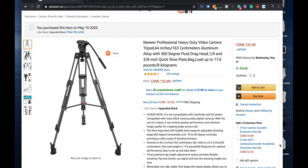So that box back there has the newer professional heavy-duty video camera tripod, 64 inches, or 163 centimeters. Load capacity of 17.6 pounds, or 8 kilograms. Right now coming in at $136 Canadian, a little cheaper if you get it in the U.S. So why did I get this tripod? I wanted something primarily to be able to hold my slider.